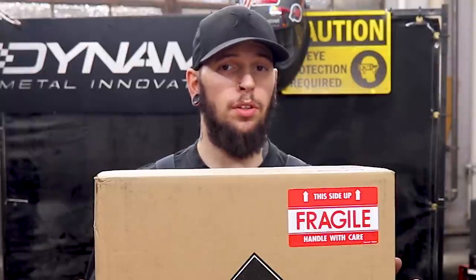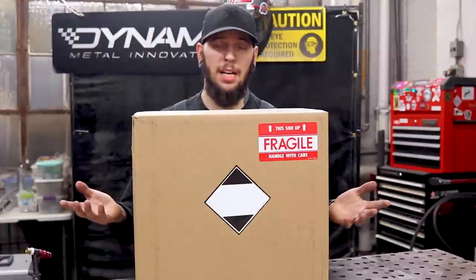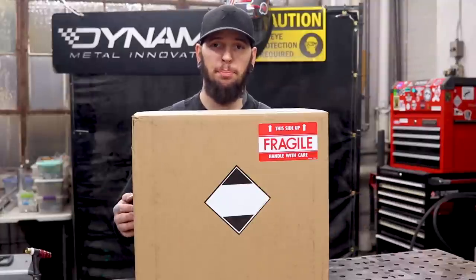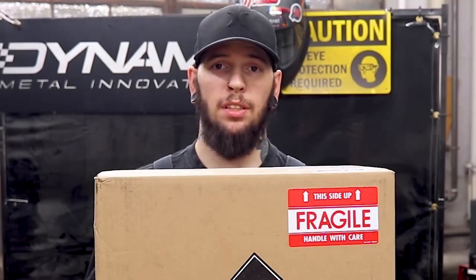Why is it good on stainless welds? It's great for brushing out that oxide layer — those pretty colors that form. The reason you'd want to get rid of that nice color is that it's actually a contaminant. It can lead to carbon precipitation buildup and could damage the product or cause a failure. Let's get to this unboxing, run some welds, and test it out.